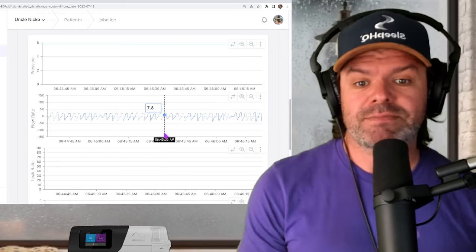G'day mates, this video is sponsored by SleepHQ — upload, review, and share your detailed CPAP reports with anyone, from anywhere. Visit sleephq.com and join our free community today.